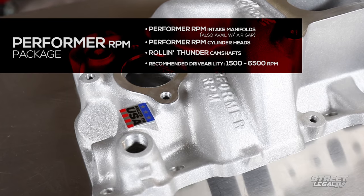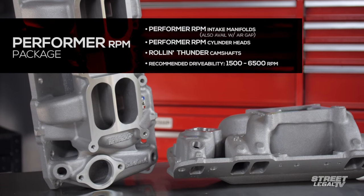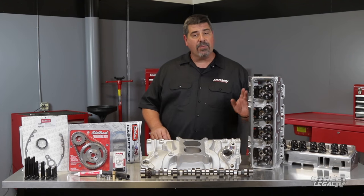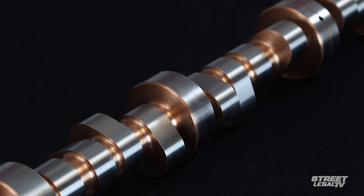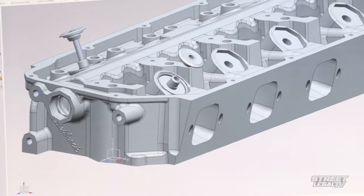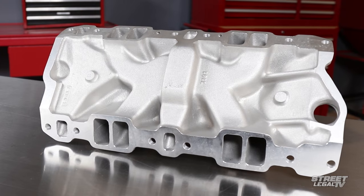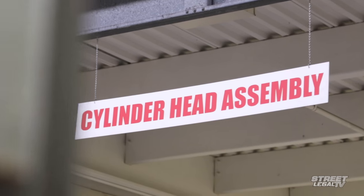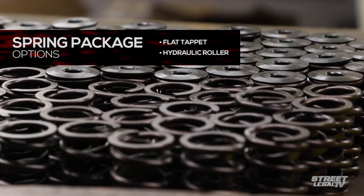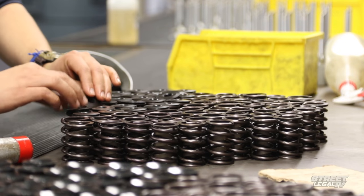The Performer RPM package gets you improved power between 1,500 and 6,500 RPM. It includes components like Performer RPM or Performer RPM Air Gap intake manifolds, Performer RPM cylinder heads, and Rölling Thunder camshafts. Edelbrock designed this to still give you streetable manners and reasonable idle vacuum. The Performer RPM series features a larger plenum and larger runners that take advantage of high-flowing exhaust and higher lift camshafts. The cylinder heads are available in two spring packages — one for flat tappet combinations and another for hydraulic roller combinations — giving the consumer two choices depending on the engine type they plan to run.